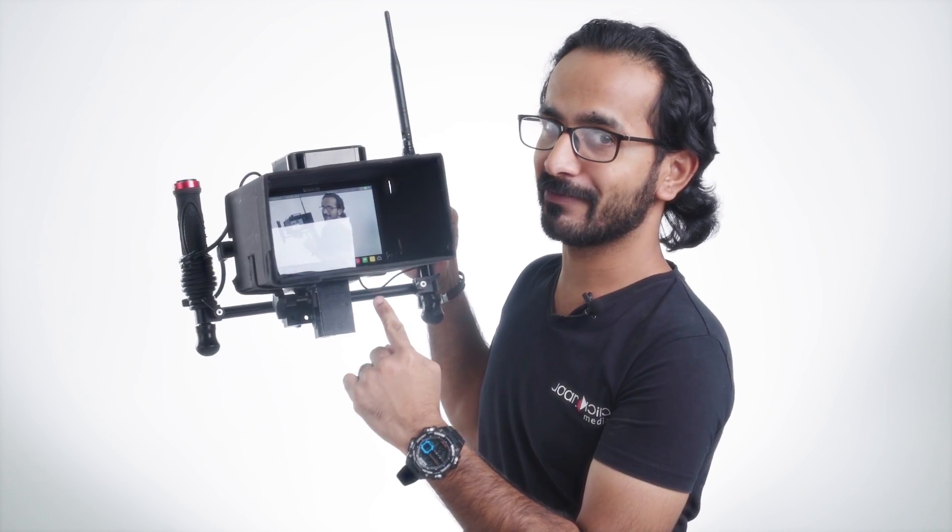Hello everyone, this is John Elbilushi, a filmmaker and photographer from Bahrain. This is my first DIY tutorial in English. I'm sorry, but I'm not native English. So let's see what I've done — I've made my first DIY wireless director monitor so I can see my footage remotely.